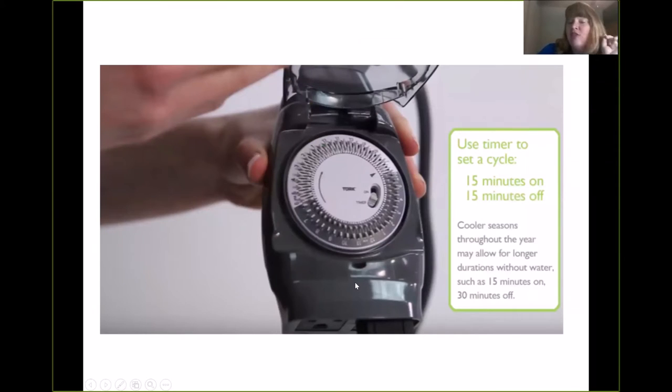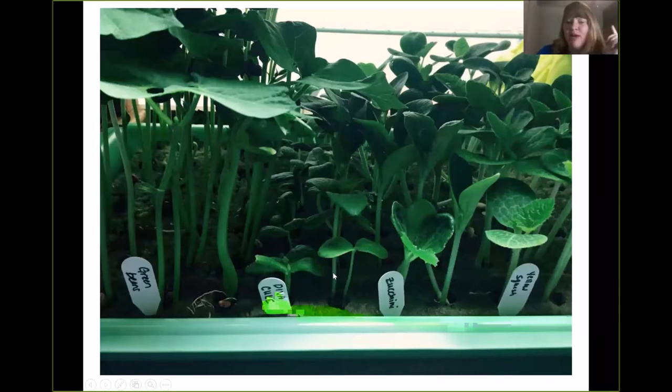After you do that, you're going to set your timer. We don't want water constantly raining down on the roots — they don't need that much water. One of the beautiful things about the tower garden is that the plants get a lot of oxygen. The roots hanging in oxygen allows for 30% greater growth, faster growth, and stronger plants. So you're going to set your timer for 15 minutes on. In cooler seasons, you can go 15 minutes on, 30 off. If you're growing indoors, go 15 minutes on, 45 off. That timer is going to turn the pump on and off.